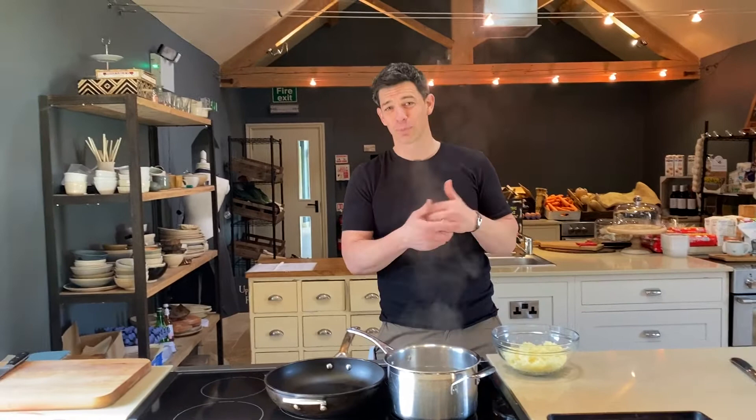Hey everybody and welcome to my kitchen. I am Marcus Bean and I'm going to show you how to do my fantastic potato gnocchi recipe. I know we're all in lockdown, so we're all stuck at home trying to create recipes.